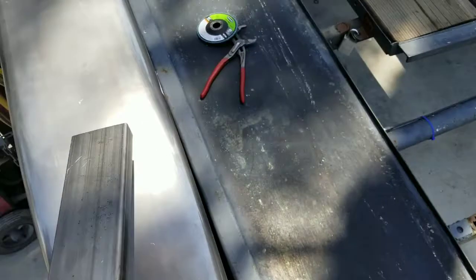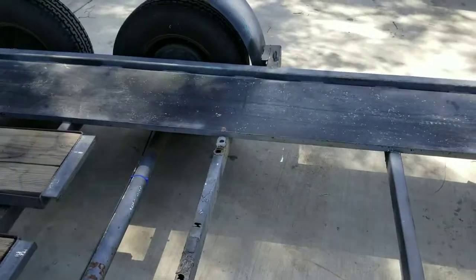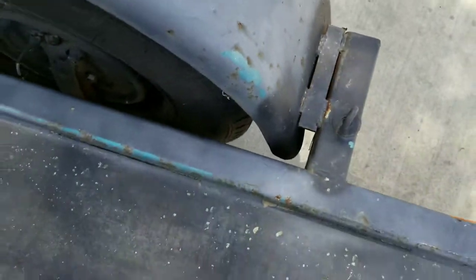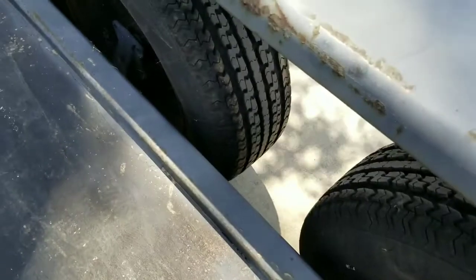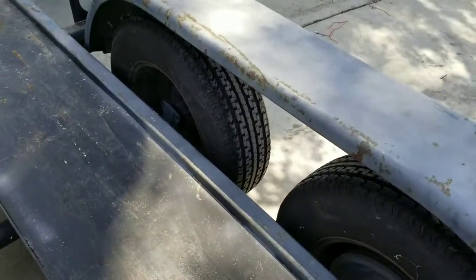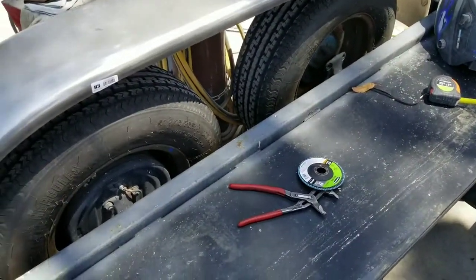He brought over this fender — got a gusset on there. Had to measure the height from here to up here to make sure it's the same as the other side. We noticed that this just doesn't have very much holding it on there, and there's a void in the middle of the fender where there's no support. So if somebody sits on the fender it starts to weaken. That's probably what happened — when you've got a blowout, this fender just flew right off.